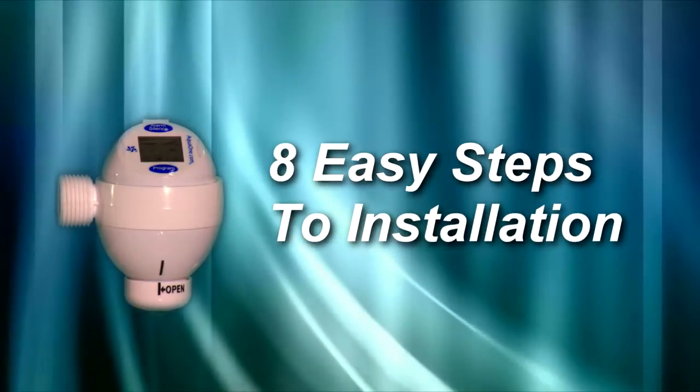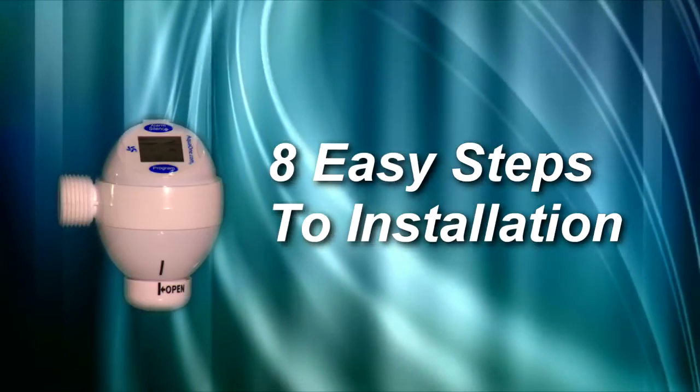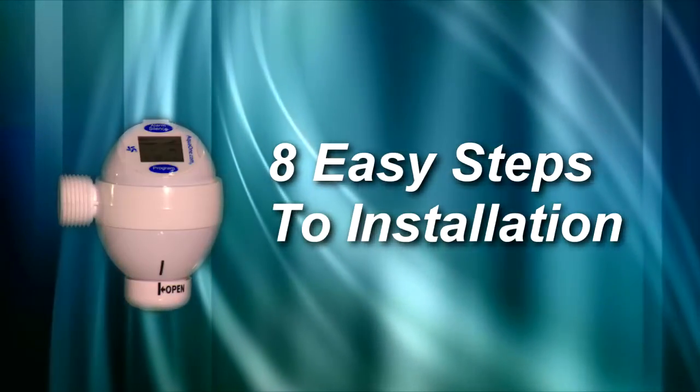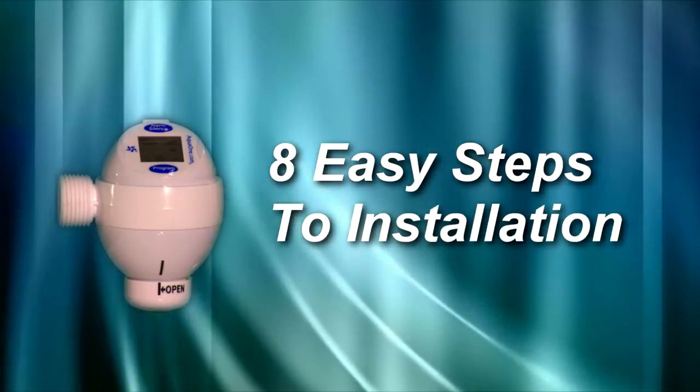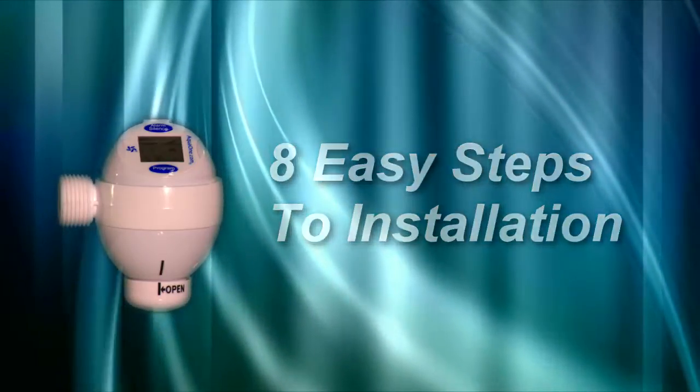There are eight easy steps to installation. Some steps take only a few seconds and most take just a few minutes. The order of these steps may vary depending on the particular installer and may not match exactly the installation manual.